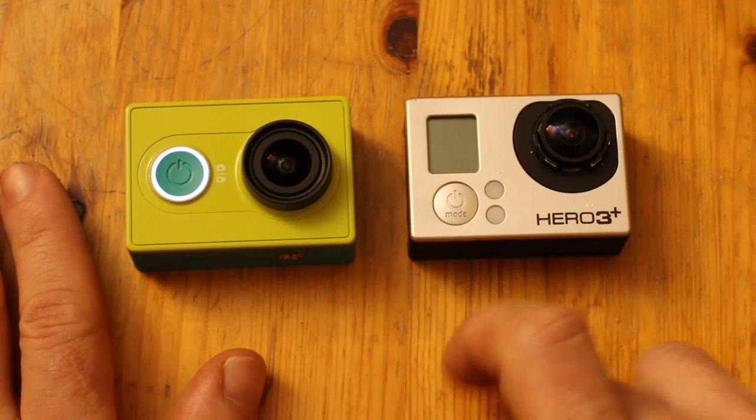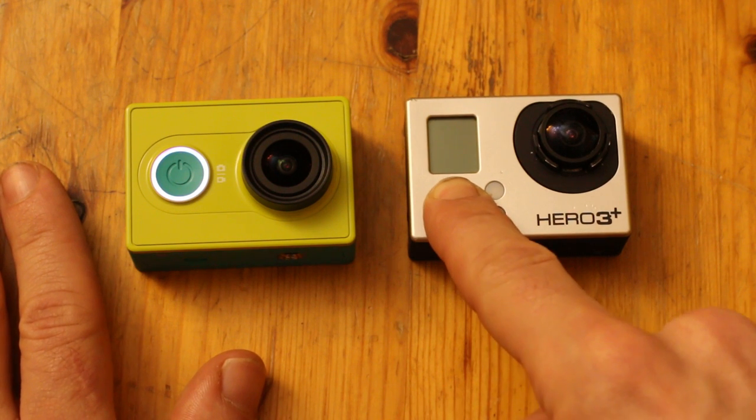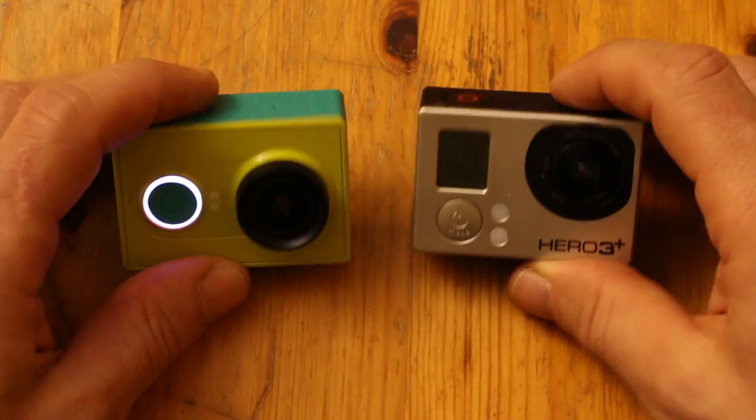In the next video, I'll show you the app to control the Zhaoyi camera, so stay tuned for that. Thanks everybody.